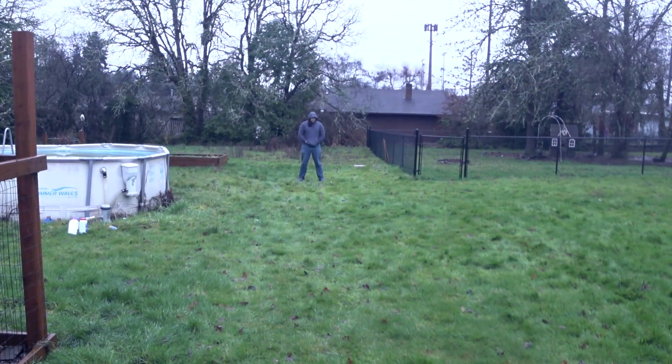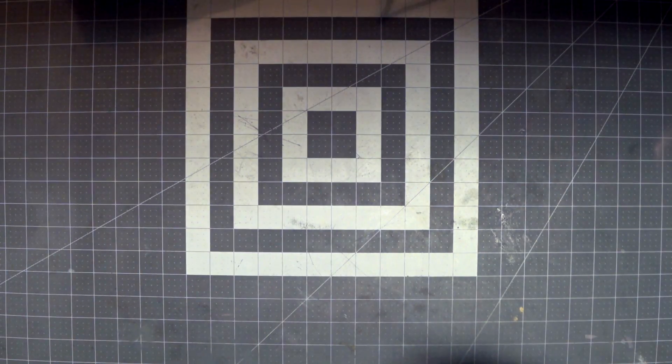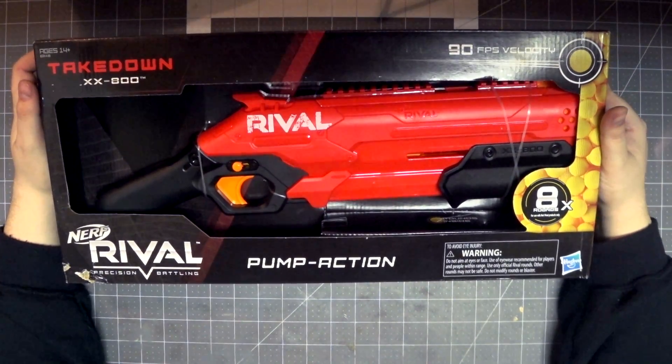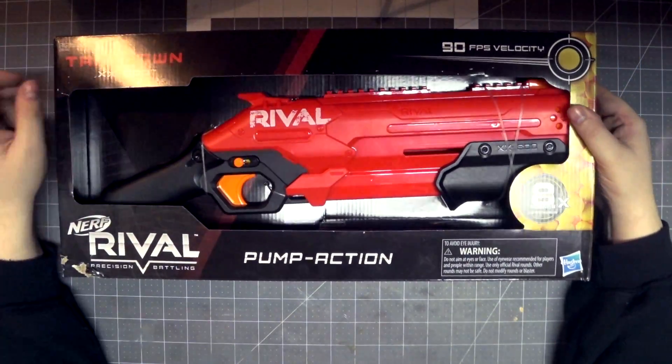What the actual hell was that last shot? Shot fun? Shotgun the Nerf Rival Takedown XX-800. Yeah, 2020 — well, we got it here in 2019 before the end of the year.